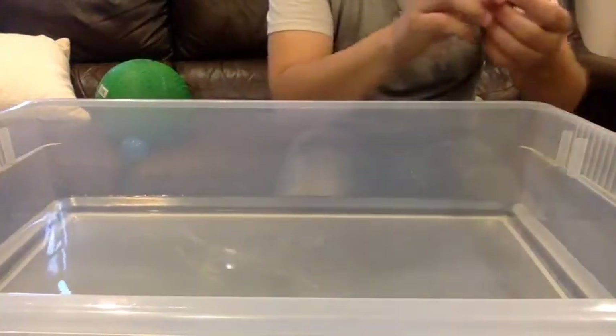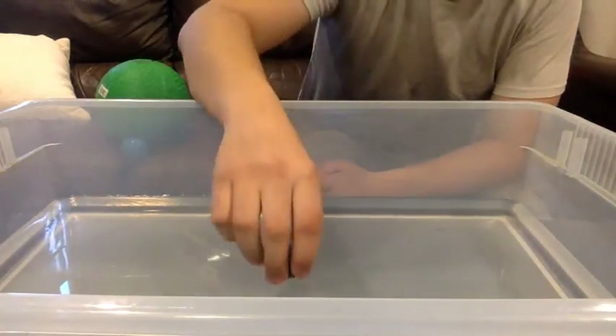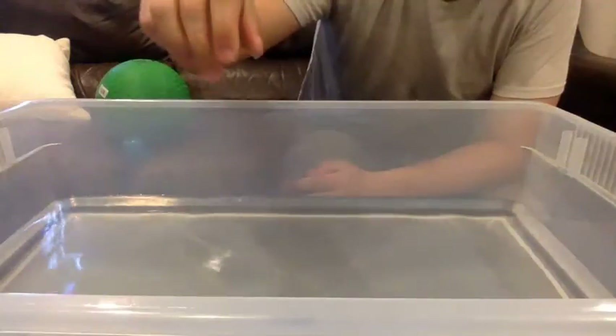Then look at this rock. Will this rock sink or will it float? Let's test it out. Sunk straight to the bottom. And there you have it friends — you can try this experiment for yourself at home. Just make sure that the items you use are waterproof. Thank you for watching and I'm wishing you well.